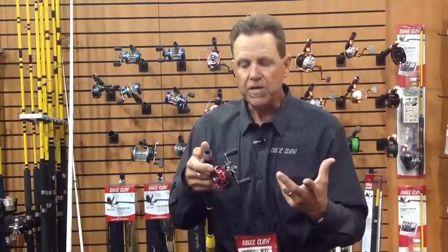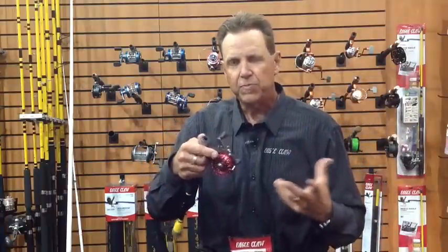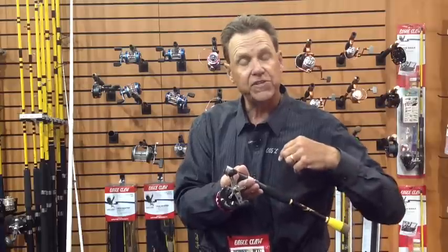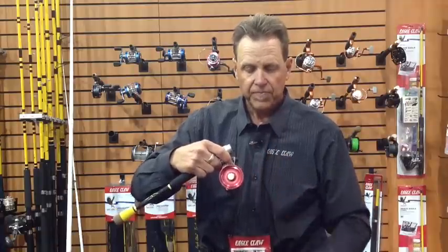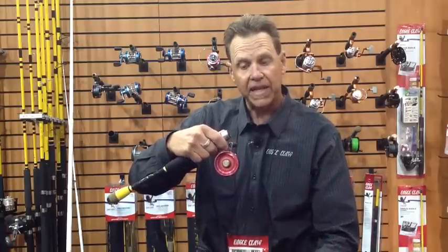Let me show you one of the key features on this reel. Many times, whether you're ice fishing or fishing for crappie, you want to be able to drop a very small lightweight jig straight down without any line twist. Spinning reels really don't allow you to do that — this reel does. We're going to turn the reel to this side so you can see it easier, push this one little button in right on that side. Now watch this — you just spin that spool and you can see how fast you can drop a very lightweight jig straight down without any line twist.